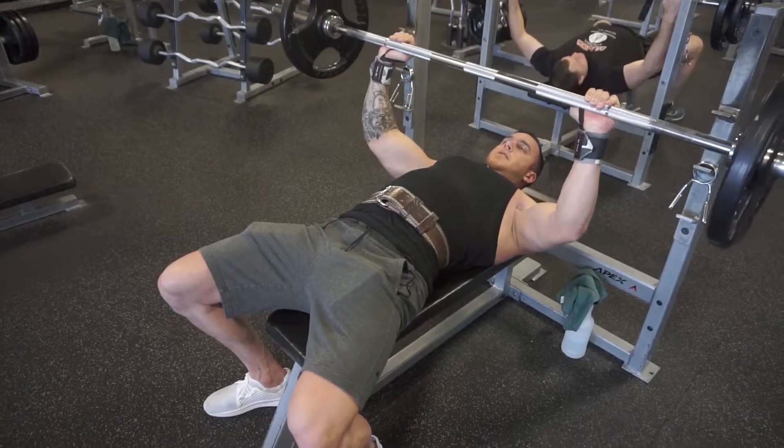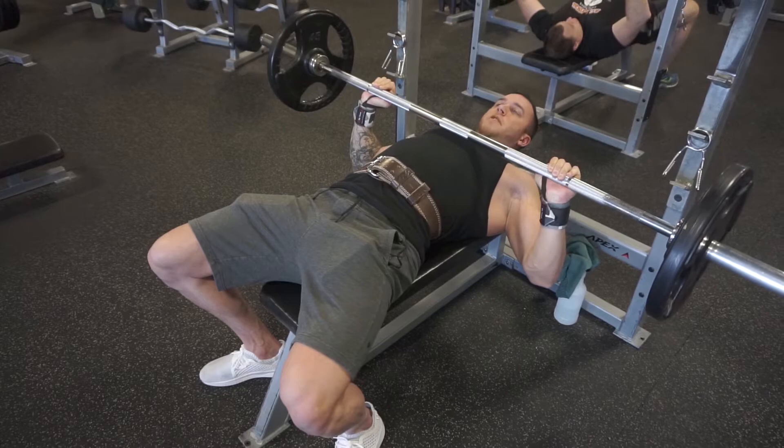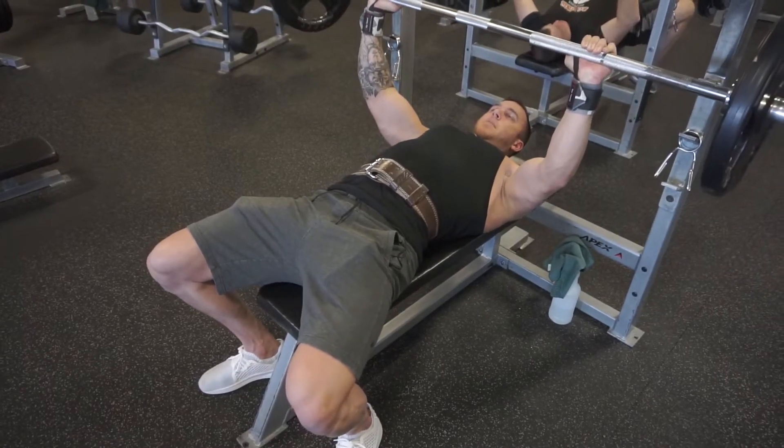Tuck. Bring it right down to your nipple line, just above your chest, and then press up.